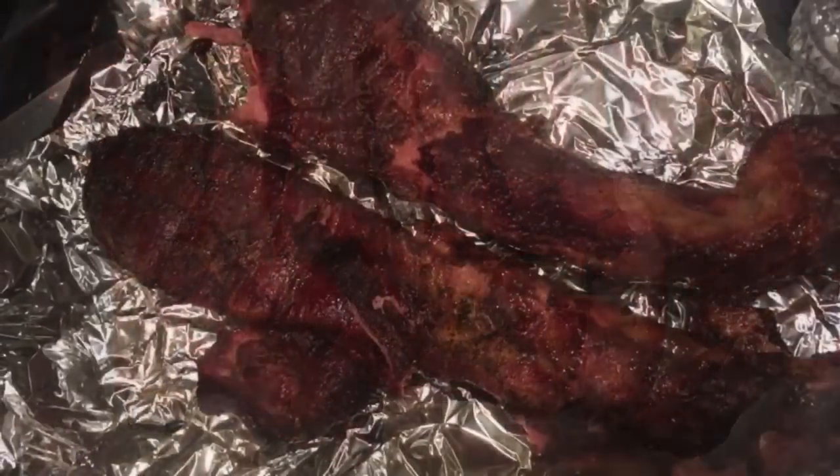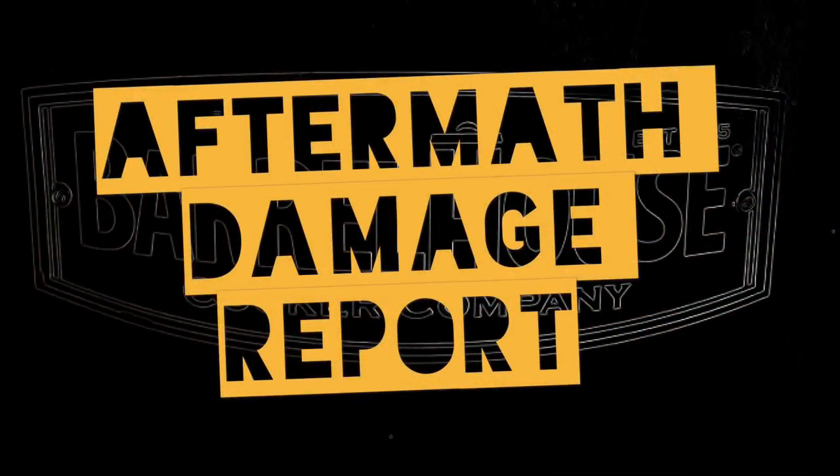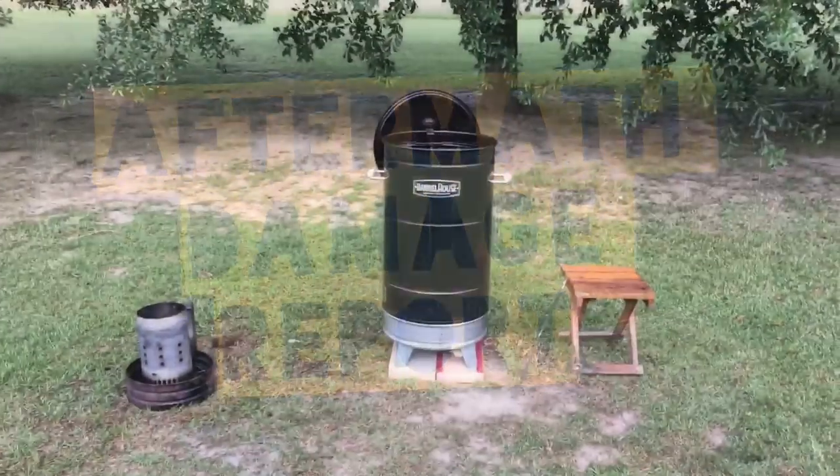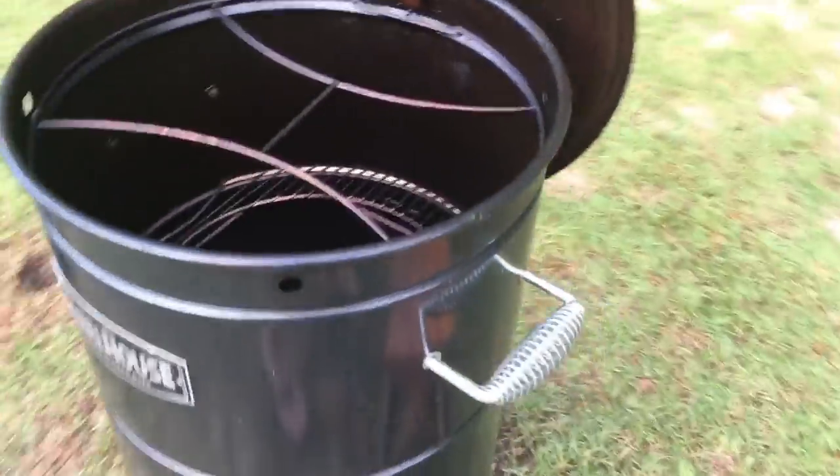I impressed myself with that smoke ring. They were good ribs. And the rib tips made good jambalaya the next night. Aftermath damage report — the next morning I went out and looked at the barrel. Looked about like it's supposed to look. Looking down in there, the barrel looked normal, even with the extension kit.